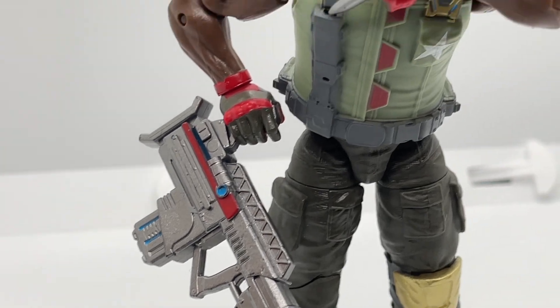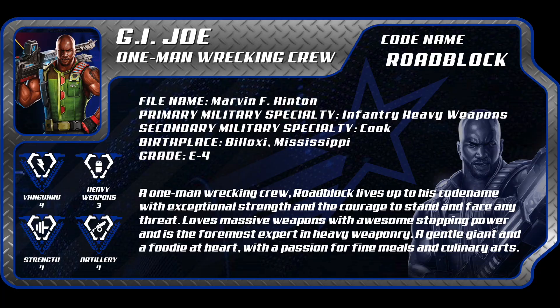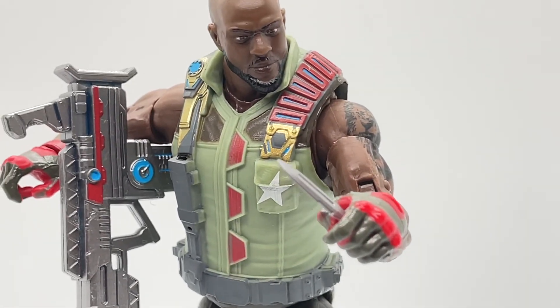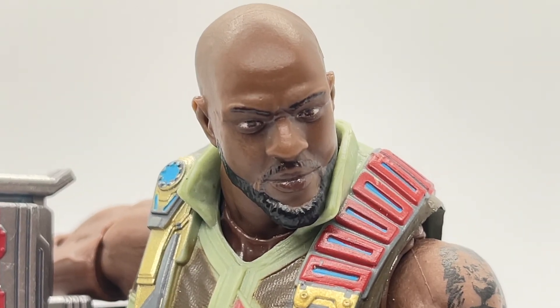Although this roadblock is not my favorite version in the line, it gave me an excuse to debut his custom G.I. Joe Classified Series file card and showcase Ed's great work — he did an amazing job recreating that vintage feel of roadblock from 1986. Let us know what you think about the version 1 roadblock, Ed's custom, and the file card in the comments below. Thanks for tuning in to Toy Habits.